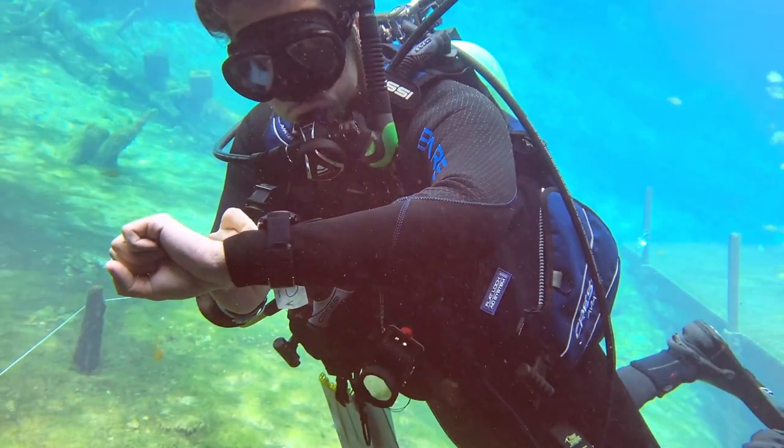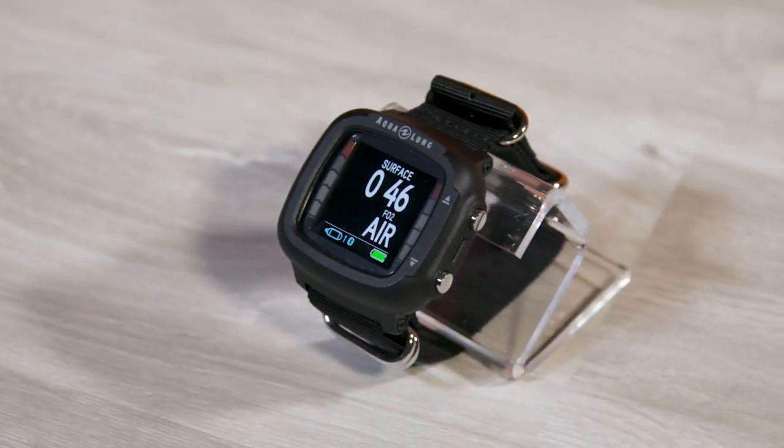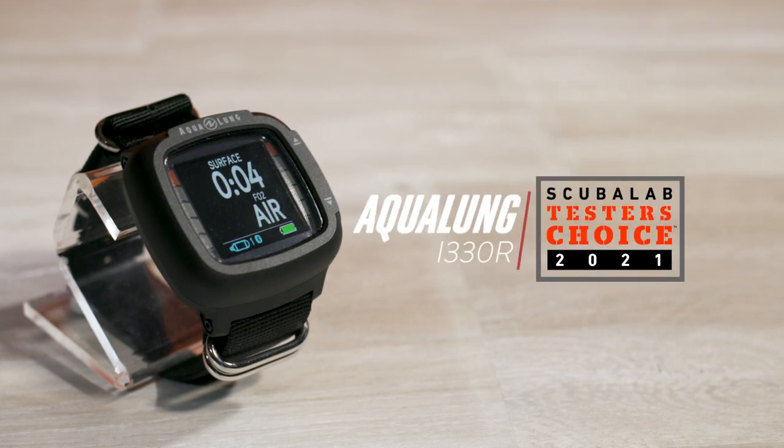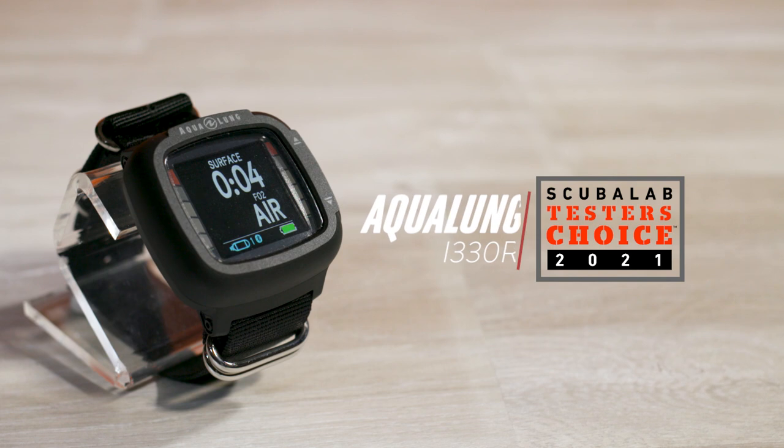I'm Robby Myers, the Scuba Lab Director. We tested the Aqualung i330R, offering excellent ease of use and a crystal clear color display. It was our tester's choice for dive computers under $450.